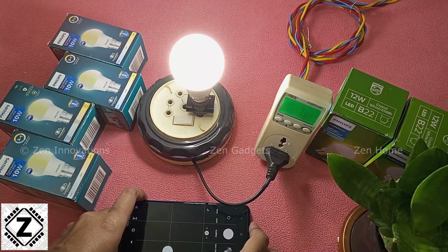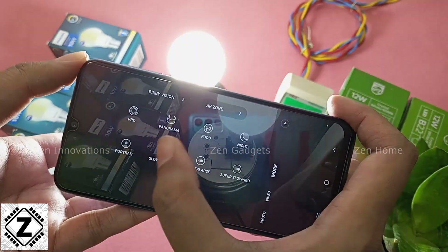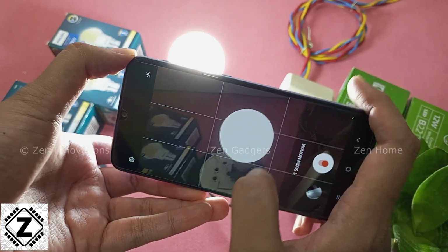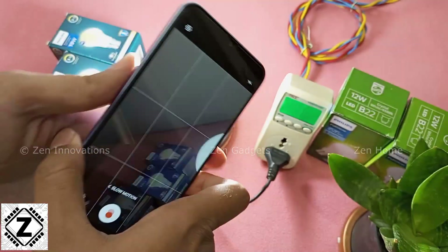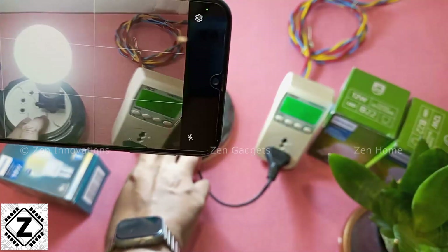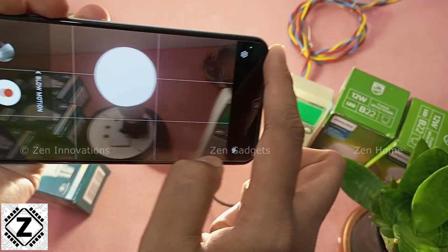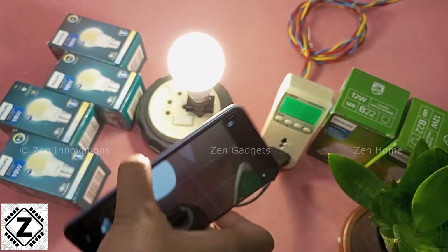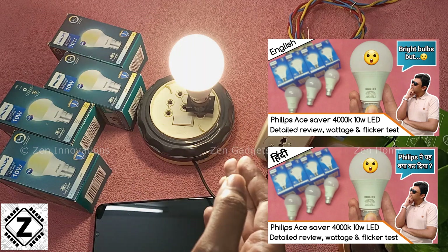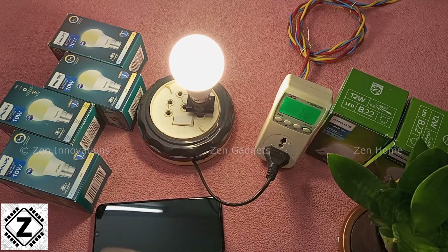Welcome to the flicker test. I'm going to use my smartphone's slow-motion camera to check for flicker. I'm not able to notice any kind of flicker with this bulb. Let's change the colors to see if that makes a difference — this is the cool white, no flicker, and this is the warm white, and thankfully I do not see any flicker here either. I had reviewed a Philips bulb in the past that had really horrendous flicker, and I'm happy to report this bulb does not have that problem.